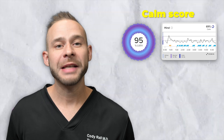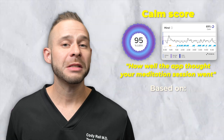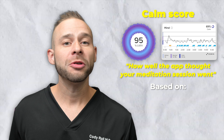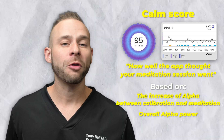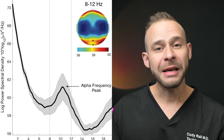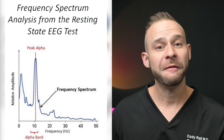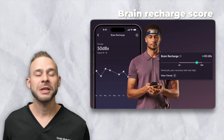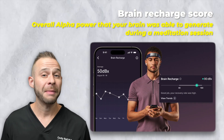Calm Score is a composite score of how well the app thought your meditation session went based on multiple factors, including the increase of alpha between calibration and meditation and overall alpha power. Alpha Peak is the frequency at which the peak amplitude within the alpha band can be found, and indicates cognitive performance. Brain Recharge is the overall alpha power that your brain was able to generate during a meditation session.